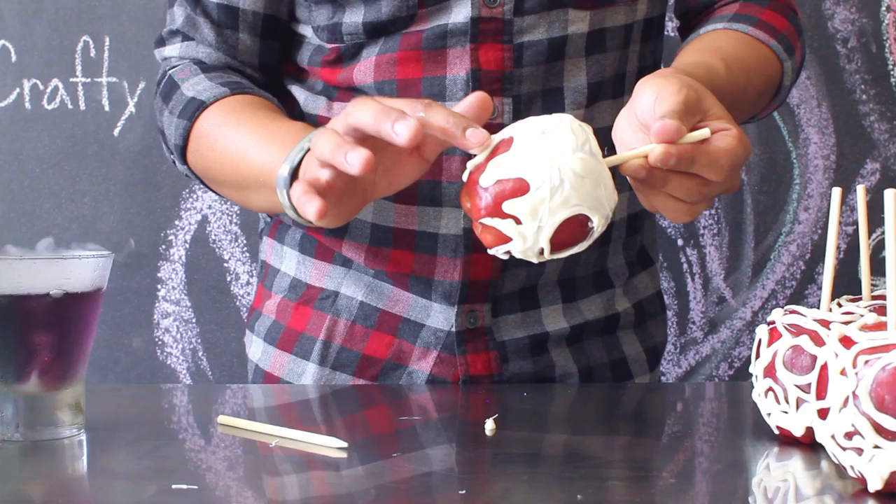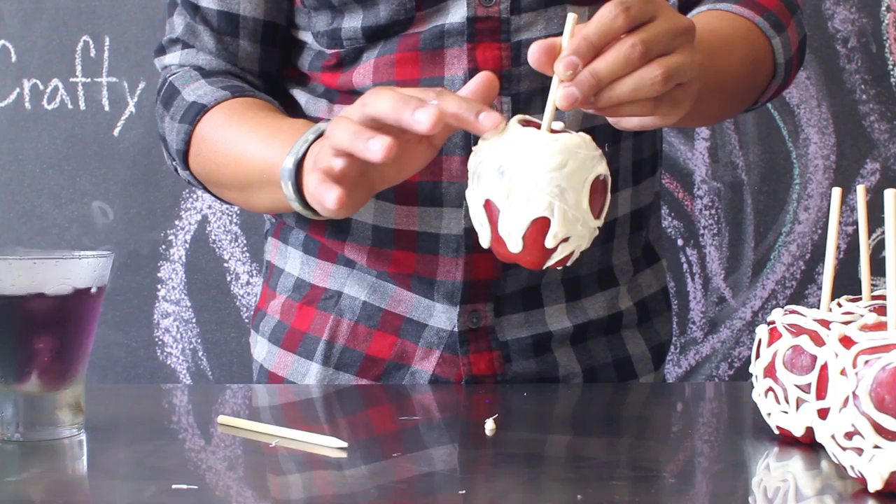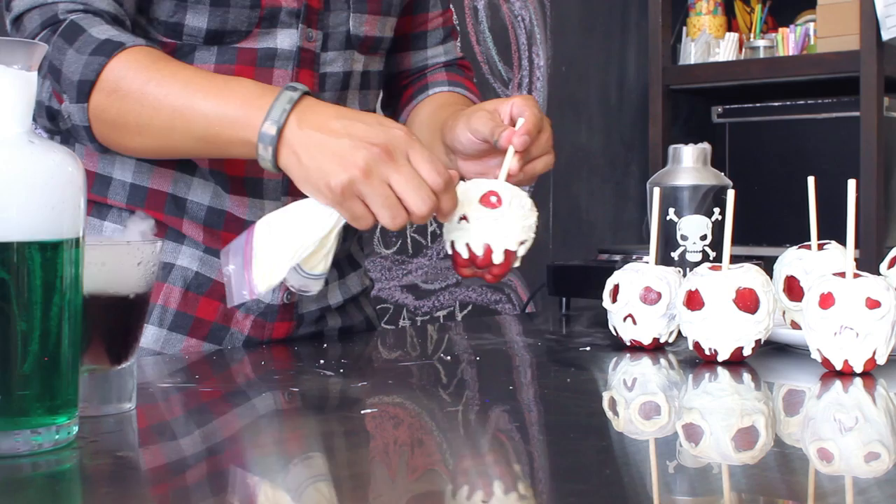Make sure you wash your hands before doing this. This creates a nice, slimy-looking texture on your candied apple. Once you've spread out your chocolate, go ahead and add an additional layer of white chocolate around the sockets. This will allow your eye sockets to actually stick out for this project.